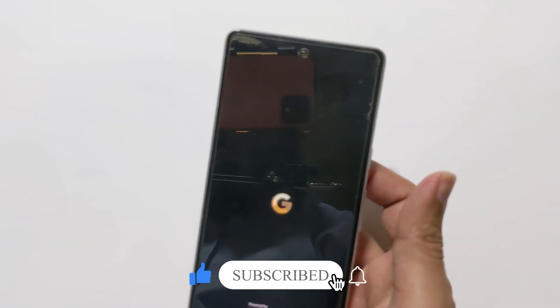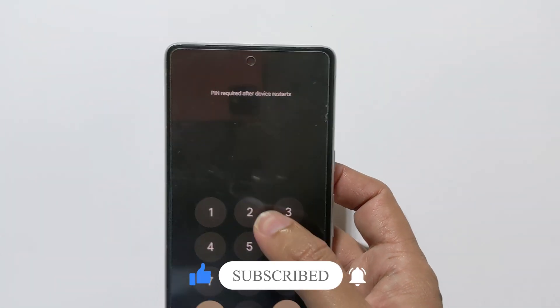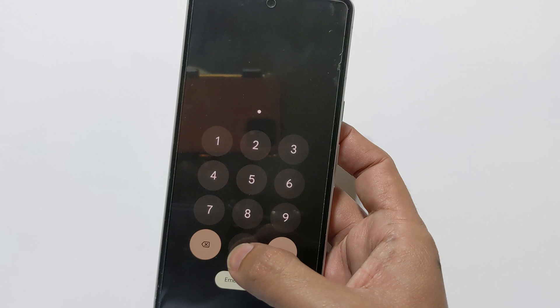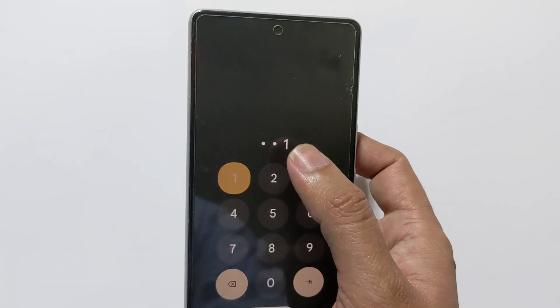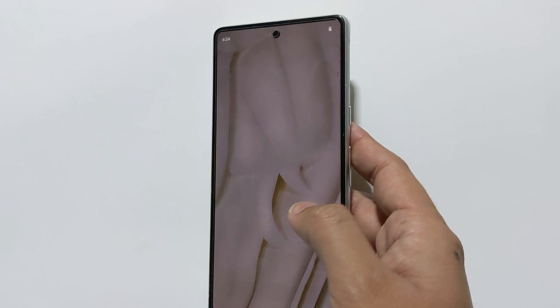Now as you can see, my phone is now working fine. If after reboot you are still having issues running ADB commands from your PC, you may need to perform a factory reset.